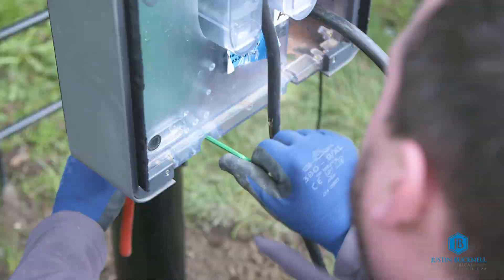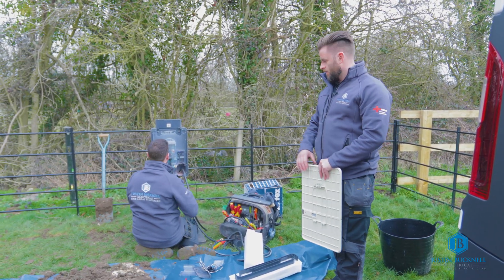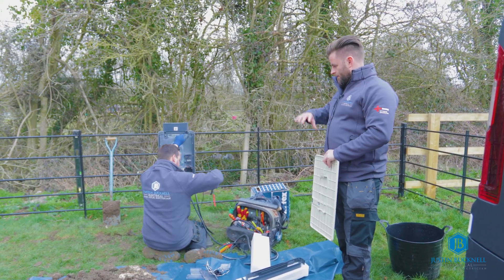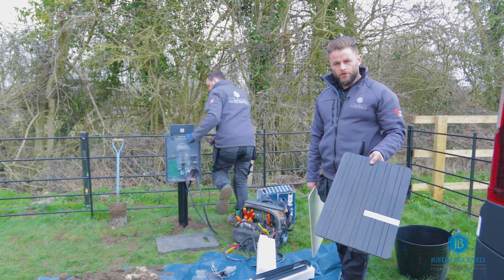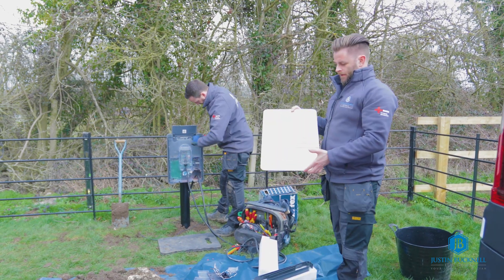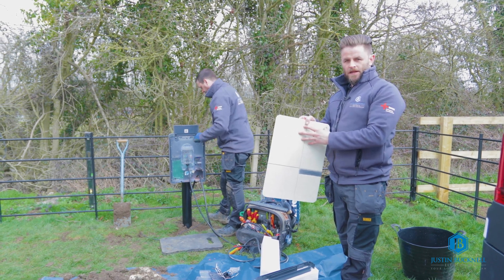Our engineer is now starting to install the Anderson EV charger onto the post. This was previously fitted over on the detached garage, so it is now being fitted onto the post. The cover that it originally had was the charcoal wood finish, and we have now been kindly given the metal front cover in the putty stone finish.